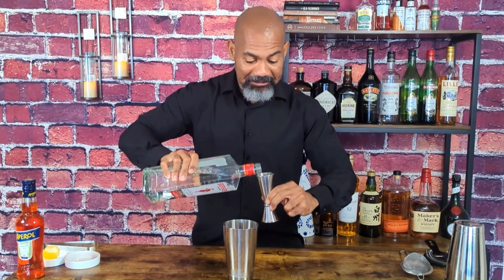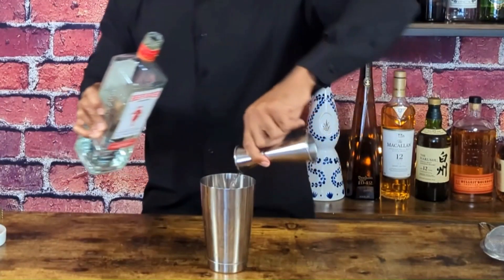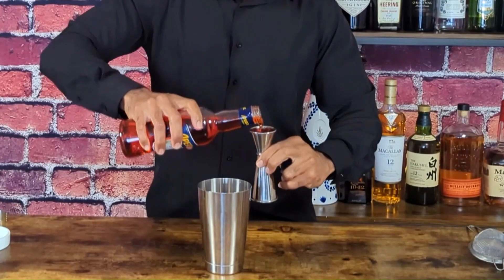Add two and a half ounces of gin, followed by one ounce of aperol, then add some ice.